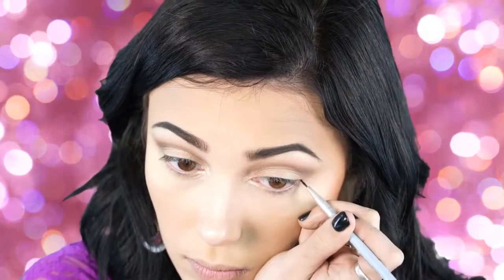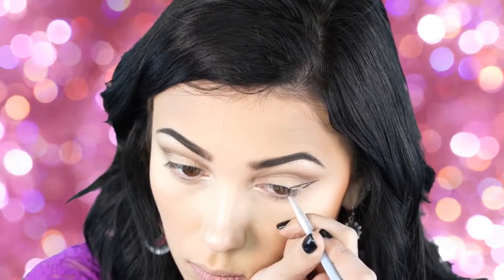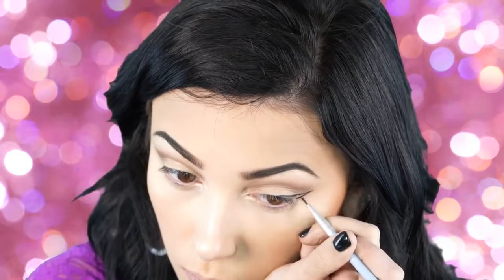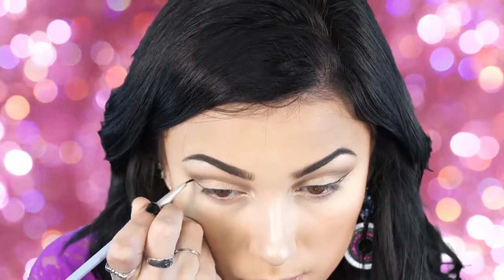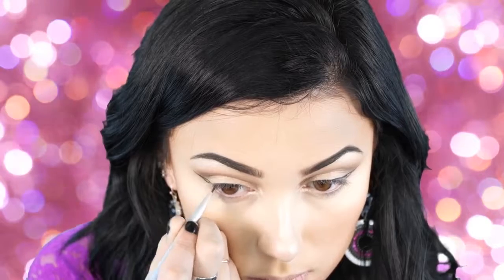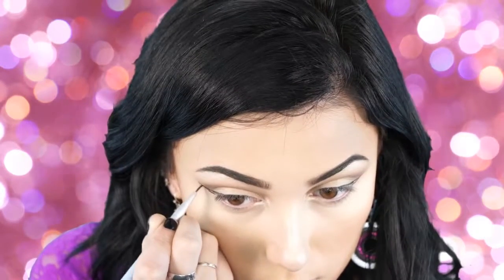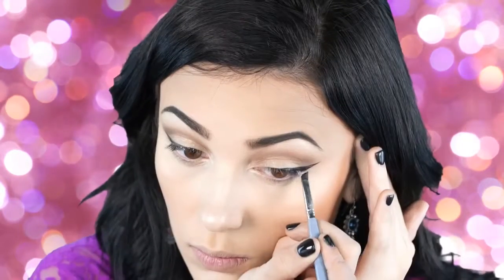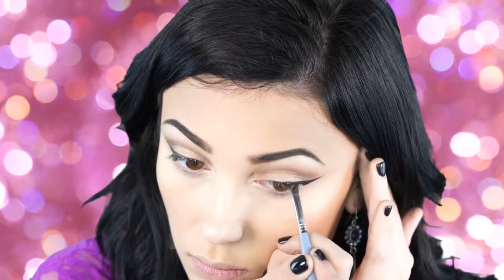Next I'm taking my Maybelline Eye Studio gel eyeliner on a pointed brush — I'll link it in the description box. I got this in my BoxyCharm gift set. I'm lining very thinly because I didn't want a super thick wing for this look. As long as you have a super thin brush it really helps when doing your eyeliner. I'm lining it out first and then going back in with a thicker brush to fill in the wing — this step keeps you from putting on too much eyeliner. I wanted something really thin and sharp.